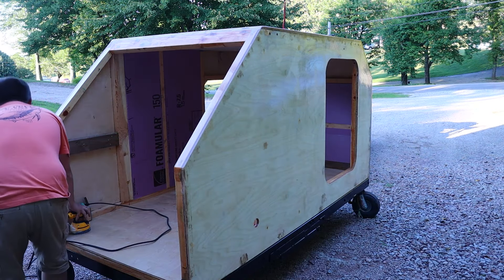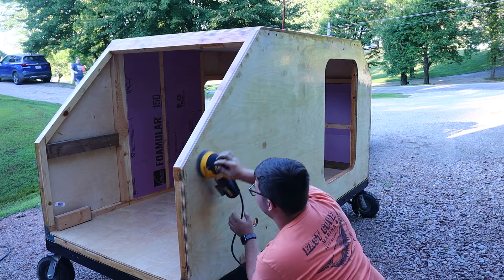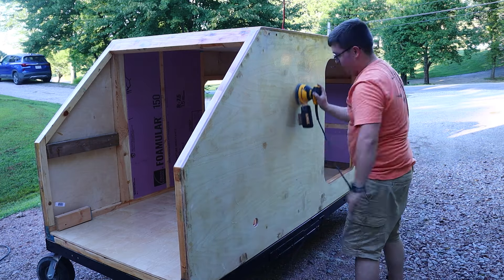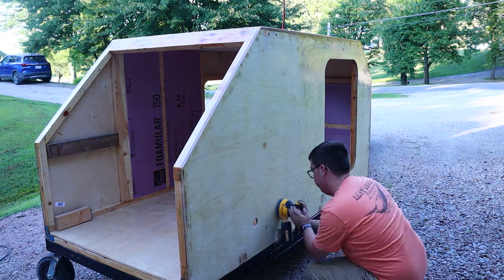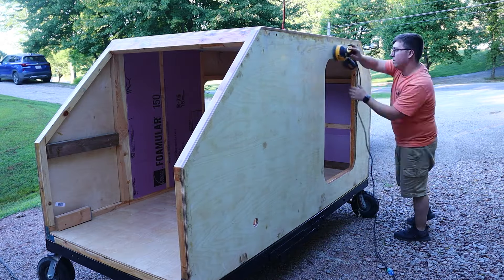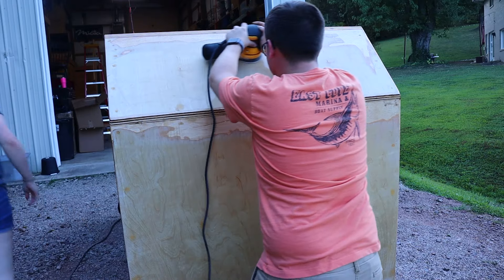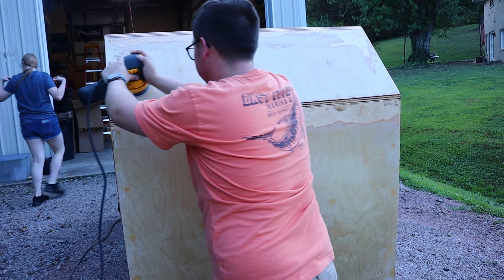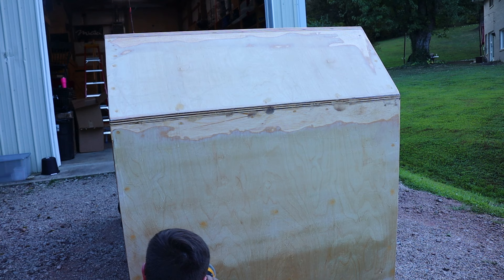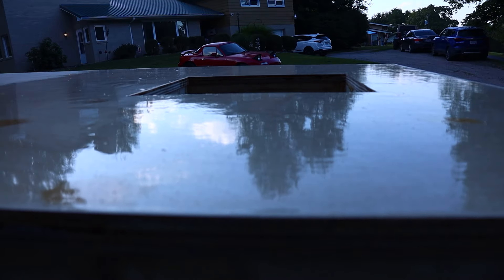Now we're back to the worst part — sanding. I sanded so much on this. This is me taking 220-grit sandpaper over the entire thing just to rough up that surface a little bit and give something for the bed liner to grab hold of. You can really see the difference the sanding makes — how smooth and glossy the resin is versus what it looks like after I go over it with sandpaper.